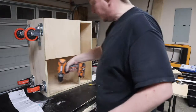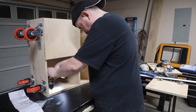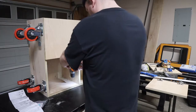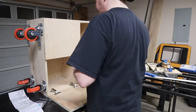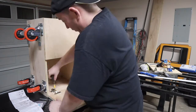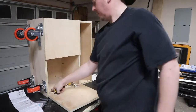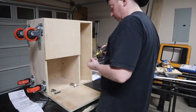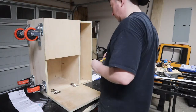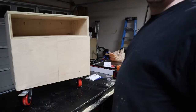Marking the locations for the screws for the cabinet side of the hinge. After this I did attach the handles — the pulls — to the cabinet doors, but I completely forgot to turn the camera on, so apologies. Nothing really complicated there anyway, that you haven't seen a million times on other channels.